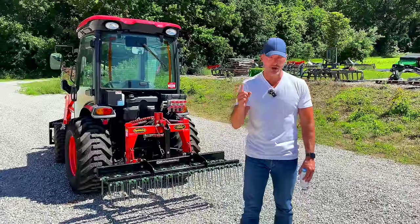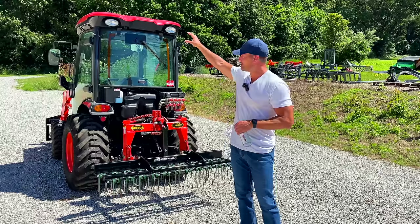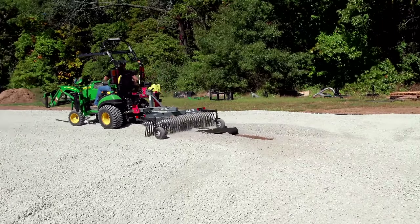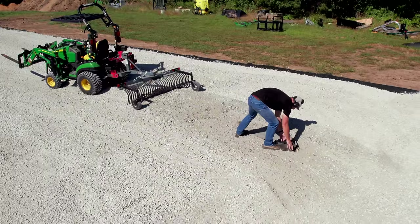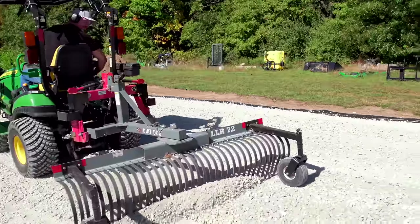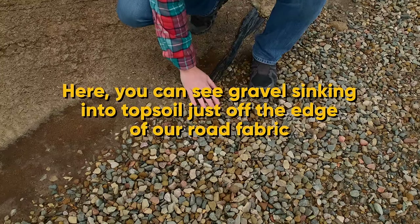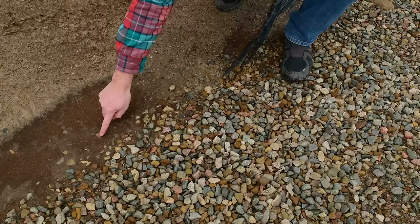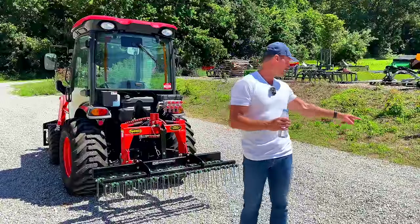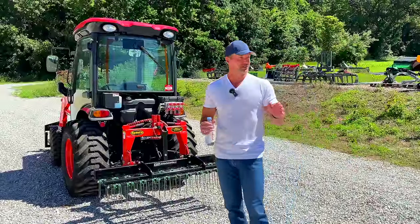Two final closing thoughts. One — I owe you an answer on road fabric, if it's worth it or not. In my opinion, it is worth it. It is a headache if you snag it with the landscape rake, but in the long run the benefit of it — the lack of weeds in the short term is great. And the cost savings of not having gravel sink down and having to add more material on a more frequent basis is going to be a benefit as well. It's just going to require less maintenance over time. If you can afford to do it, I would. Otherwise weeds are just popping through everywhere even with a lot of material down.